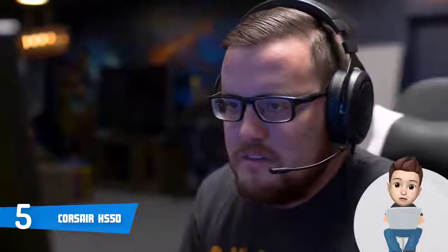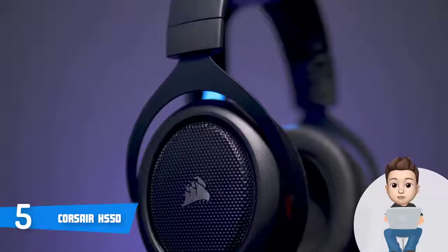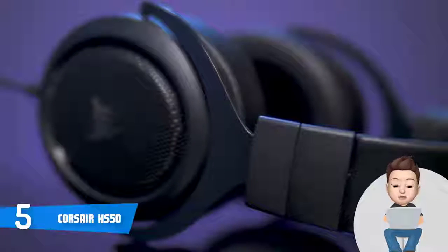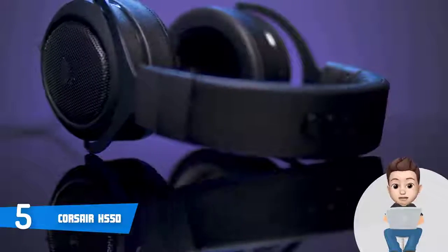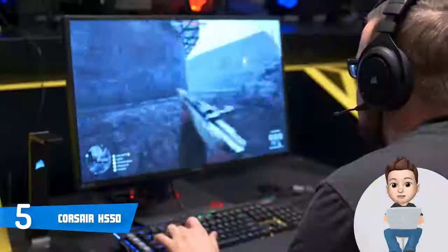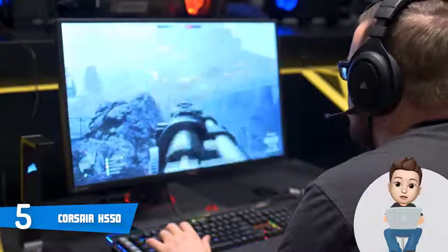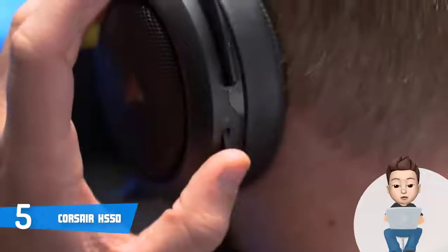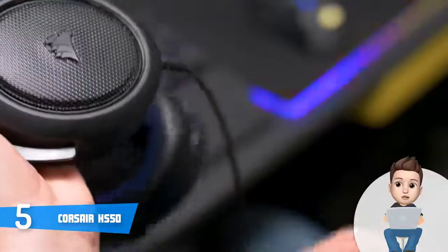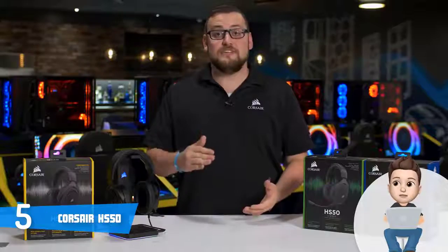Your teammates will hear you properly while gaming, thanks to its uni-directional microphone that is highly effective in reducing ambient noise. If we add the fact that it is Discord certified by default, it means you won't find any issues regarding its performance. Overall, I strongly recommend the Corsair HS50 — this headset won't cost you a lot but the benefits you receive in return are truly unreal.